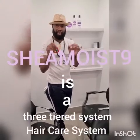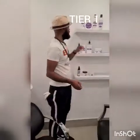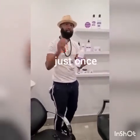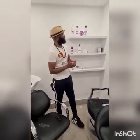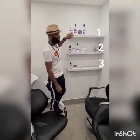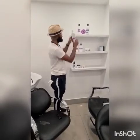Sheer Moist 9 is a three-tier hair care system, and these are the tiers — tier 1, tier 2, and tier 3. Tier 1 is the shampoo or cleansing tier, and it has four steps. Step 1 is your shampoo — very simple. Do just one shampoo, not two or three or four times — shampoo your hair just once.